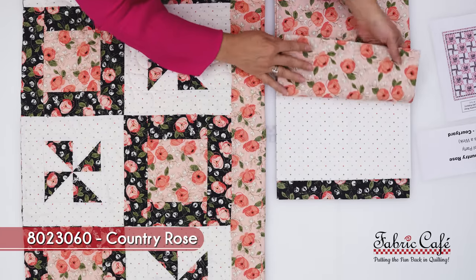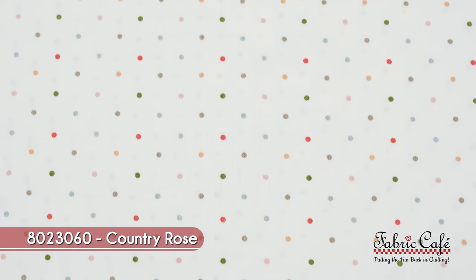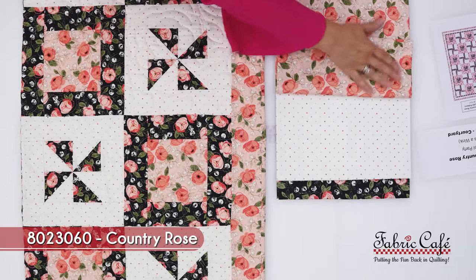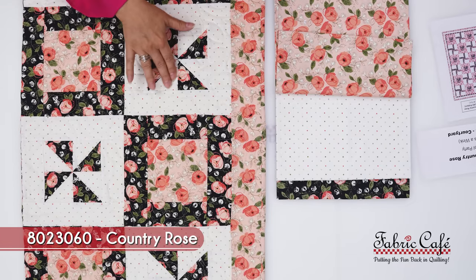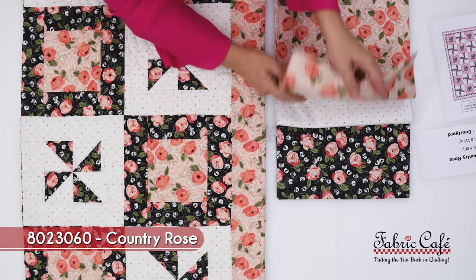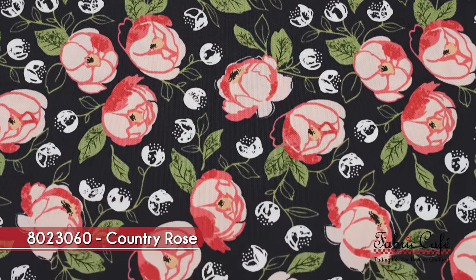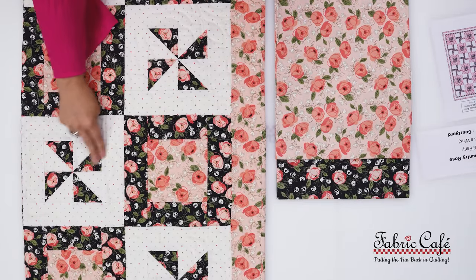We've paired it with our number two fabric, which is a white with a multi-colored dot — perfect for number two because it gives you a place to rest your eye but it's not boring. These dots pick up all the different colors in our focus fabric, and that's going to be our pinwheel block as well as our half square triangles. Our number three fabric is a duplicate of our focus fabric so it kind of acts like a double focus, which works great with a smaller print like this. It's going to go on the border of our block as well as our pinwheel.